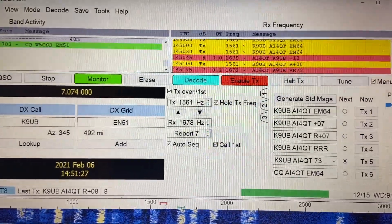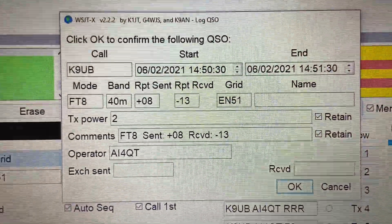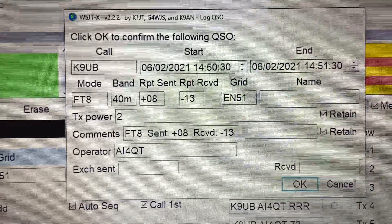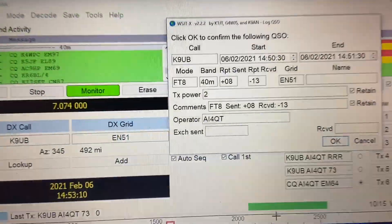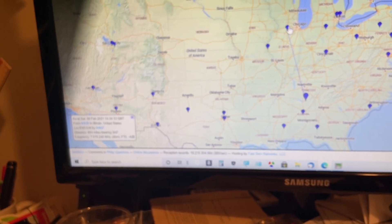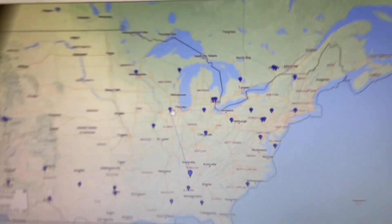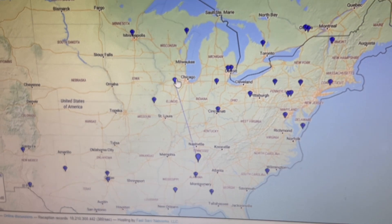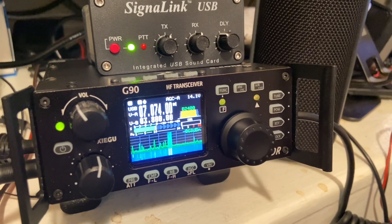I have noticed that it may take a while sometimes when you make an FT8 contact with low power, but look here — he did confirm. His station was coming in at plus 08, and mine was minus 13 dB. Not bad for 2 watts. Let's see if we can find this station on PSK Reporter, and it looks like he is outside of Chicago. So there you go, about 500 miles away, using about 2 watts from the little Xiegu G90.